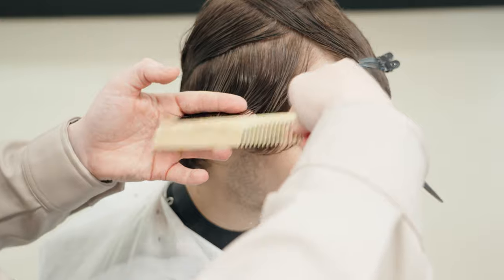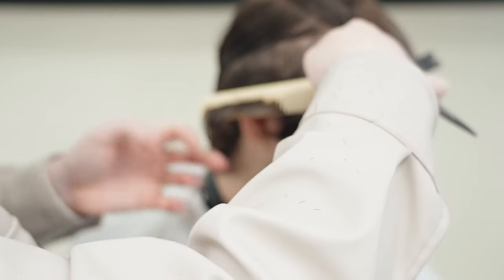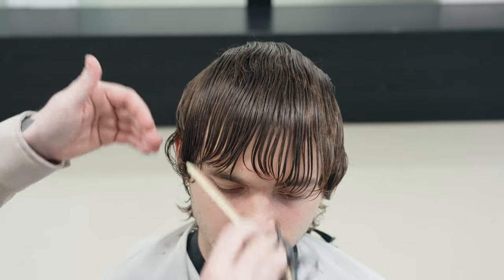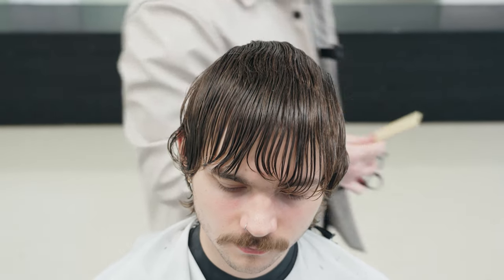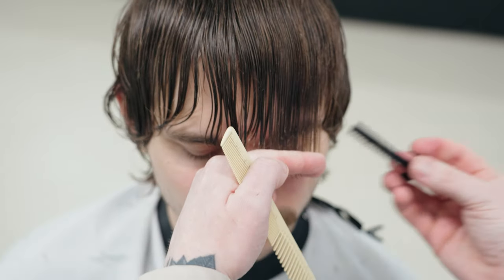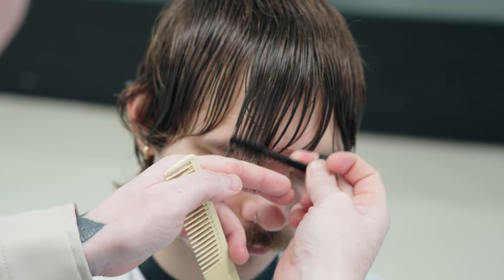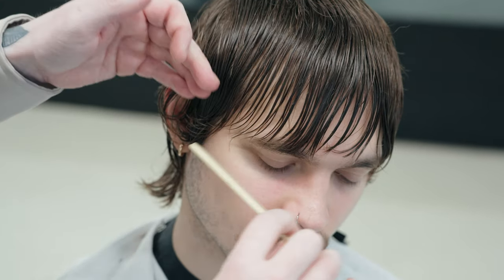Slightly bigger sections due to the hair not being as dense. Squaring that off a little bit into the back like so. I don't really feel much needs to happen here — it might be more texture work now. Angling the fingers a little bit and ever so lightly just scratching the ends off a very teeny tiny touch. Etching that line in just a little bit, keeping it pretty much on the eyebrow line.